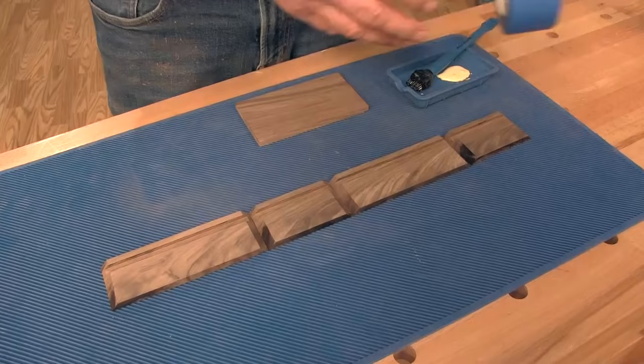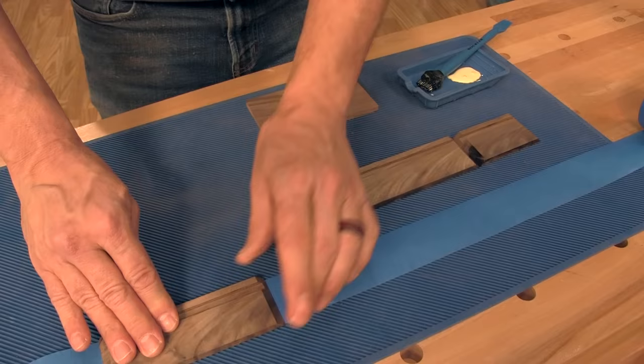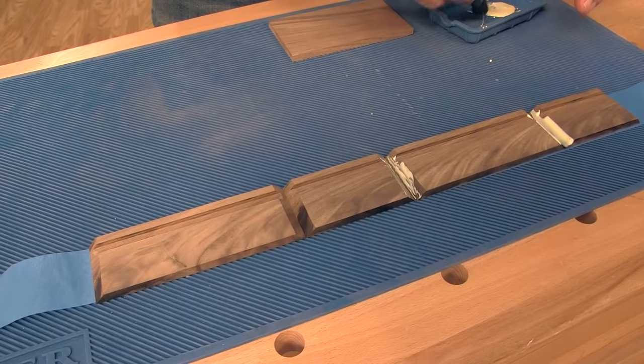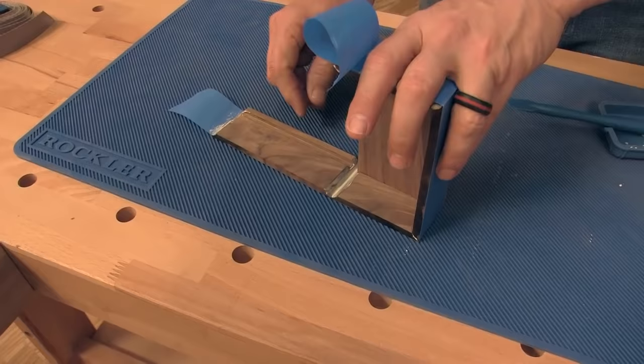Now we're going to assemble the sides. We're going to use masking tape as a clamp, because we need to roll this up and put the bottom in at the same time. You align your pieces as you wish them to be, making sure the edges of the miters are nice and tight, put glue into the miters. We're not going to glue the bottom in — it's going to float in there and stay free. Then put the bottom in and start to roll it up. If the corners aren't tight enough, you can use a band clamp to snug things up.